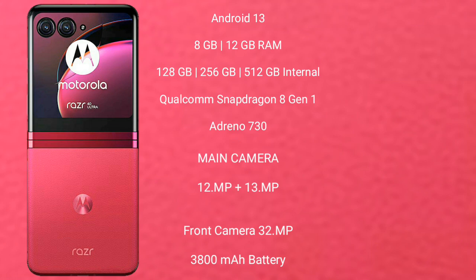Motorola Razr 40 Ultra features a dual rear camera setup: 12MP and 13MP, and its front camera is 32MP. It has a 3800mAh battery with 30W fast charging support.